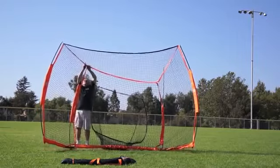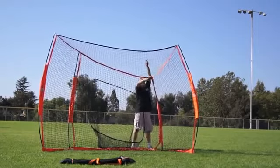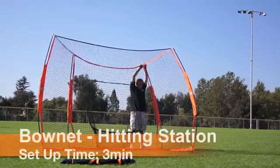Push these poles inwards towards the net. Even though you're tilting it back, push them in to relieve tension a little bit.